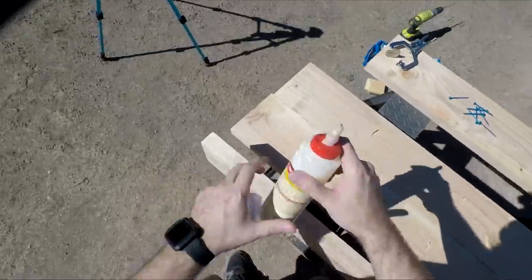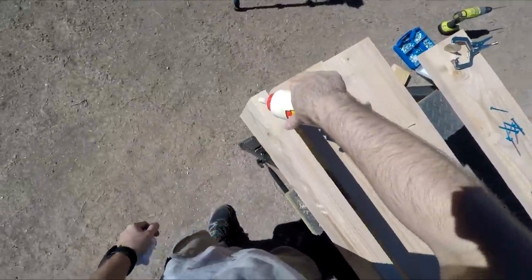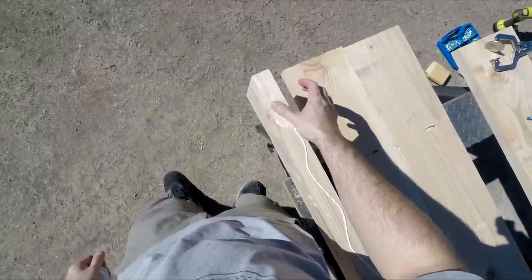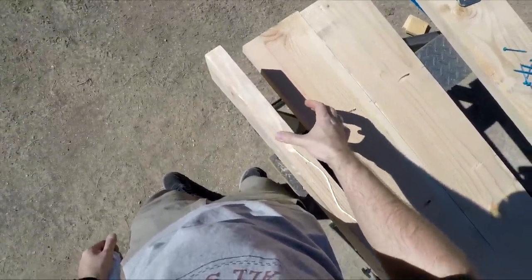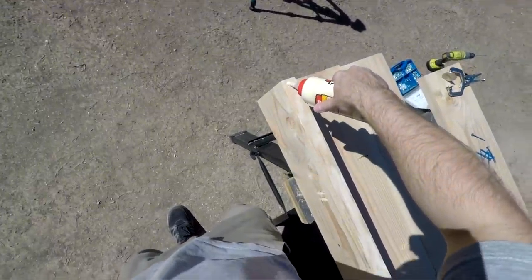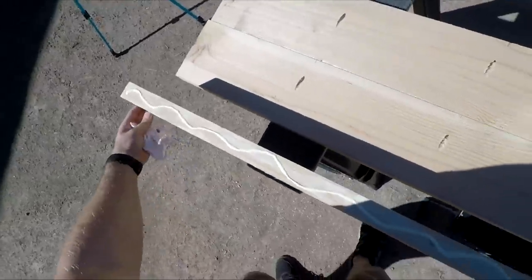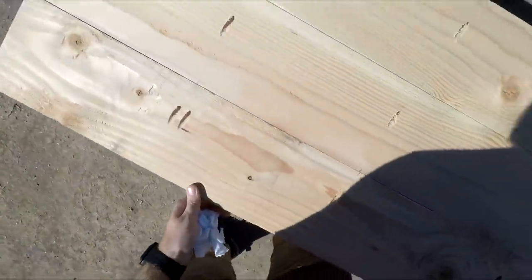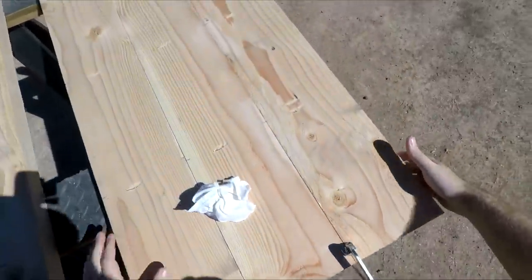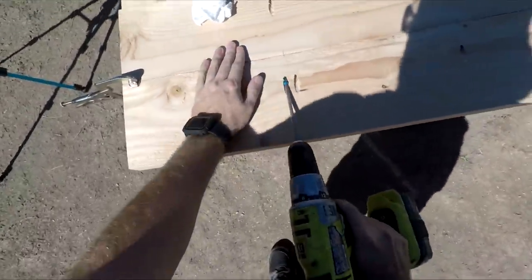After drilling, apply your glue. I always apply two coats on the ends of boards. The trick to the flattest top possible is using your clamp to hold both boards in and make them level with each other. Once clamped, pocket screw away.